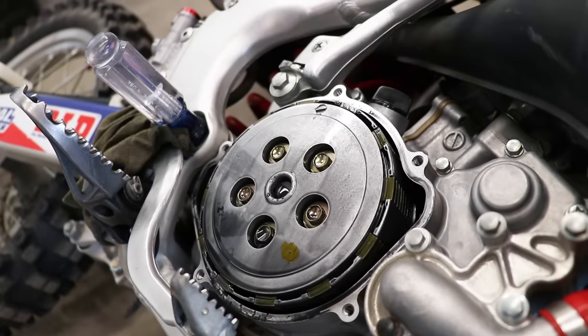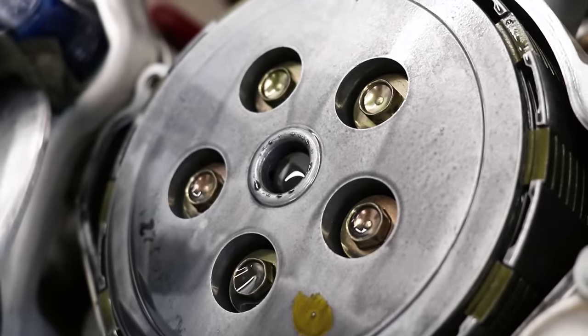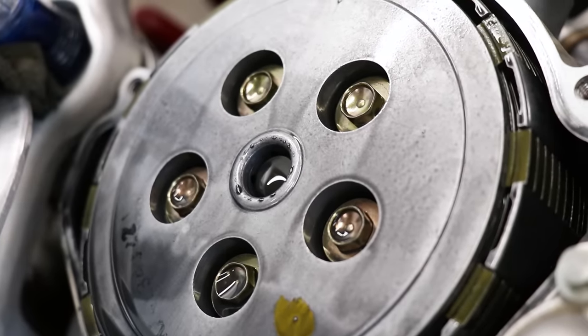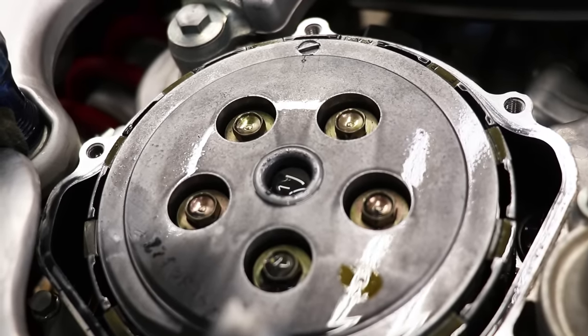These are the clutch plates right here — all those plates stacked up inside. To get to them we're gonna have to remove these five bolts which hold on the clutch springs and clutch pressure plate. You'll definitely want to remove these five bolts in an even pattern.